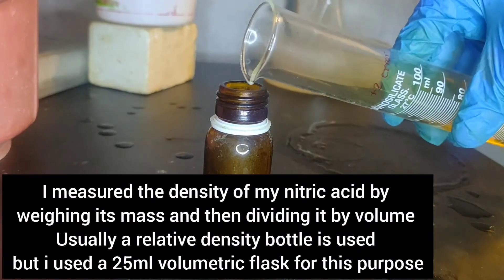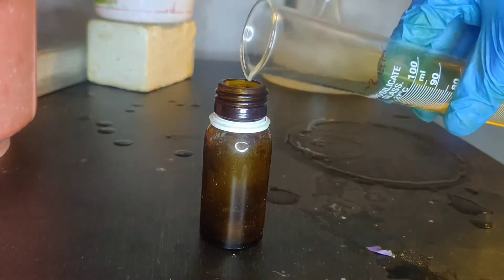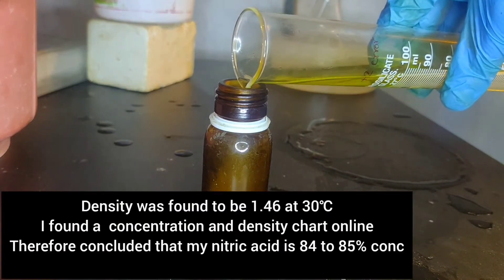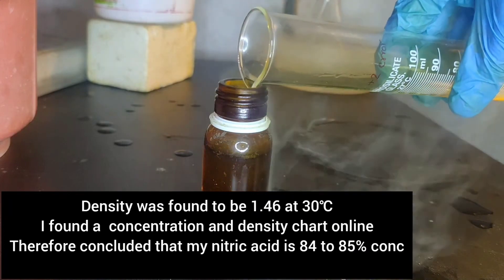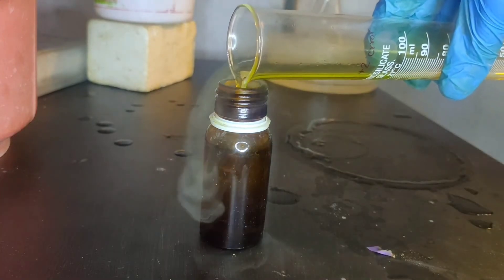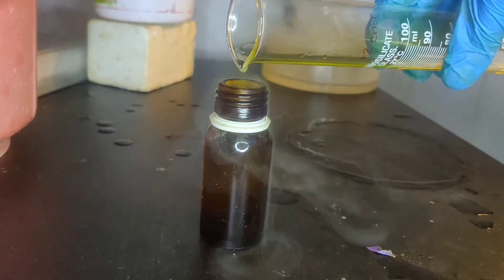I measured the density of my nitric acid by weighing its mass and then dividing it by volume. Usually a relative density bottle is used, but I used a 25 ml volumetric flask. The density was found to be 1.46 at 30 degrees Celsius. I found a concentration-density chart online, and my concentration came around 85%.